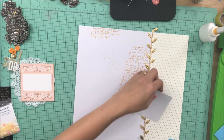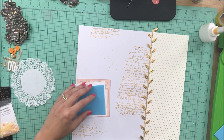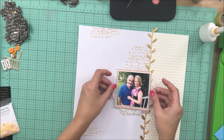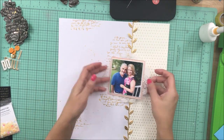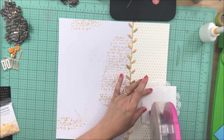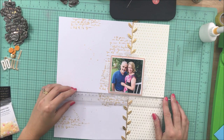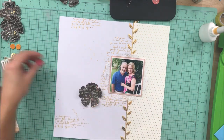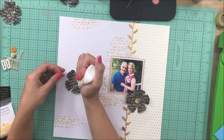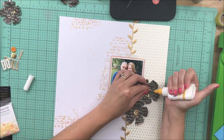I'm going to use some craft foam to pop up my photo. I found that if I adhere the adhesive down to the foam and then adhere the adhesive on the foam once it's on the photo, I can get it to work pretty well. I know some people have trouble adhering adhesive to foam, but that's the way that works for me. I have a lot of foam that is not adhesive-backed right now and I want to use what I have.